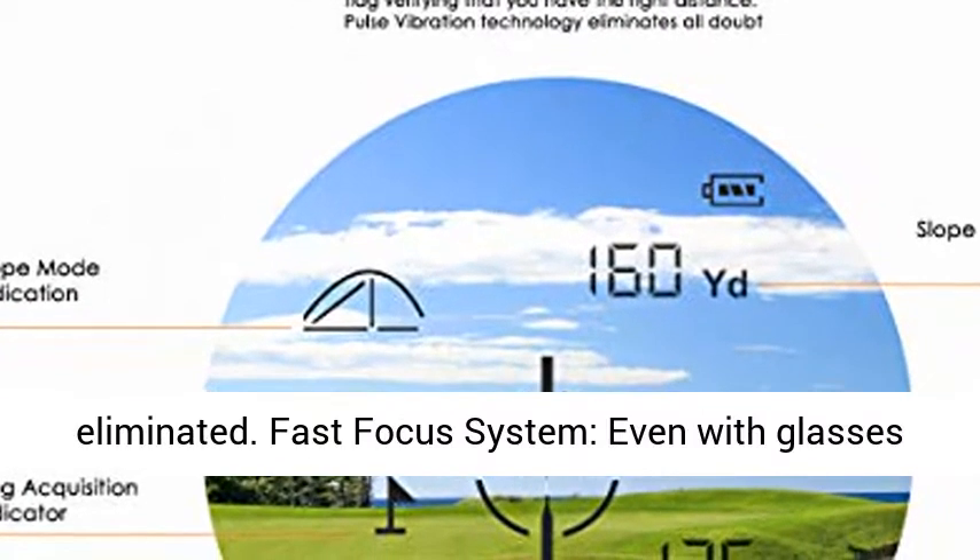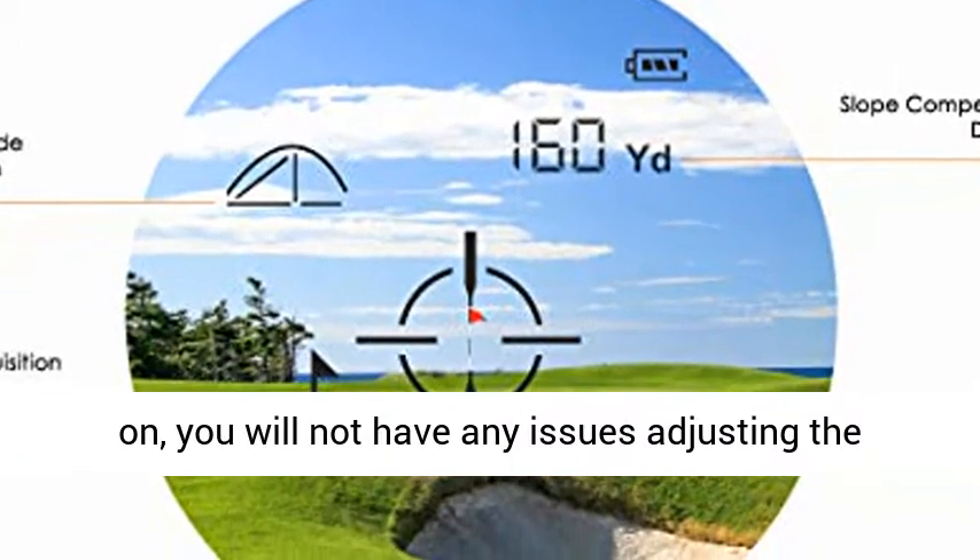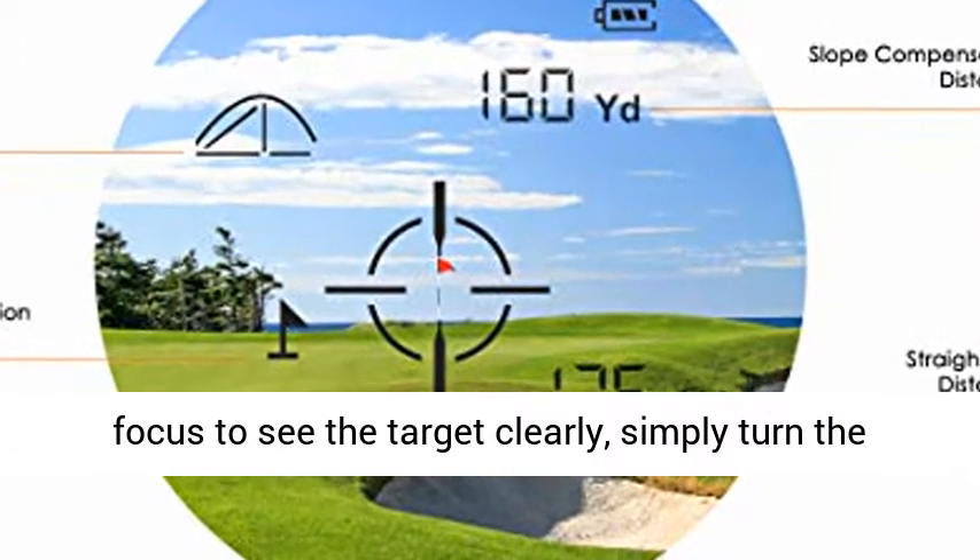The Fast Focus System means that even with glasses on, you will not have any issues adjusting the focus to see the target clearly — simply turn the eyepiece to focus on your target.